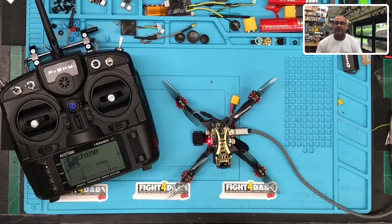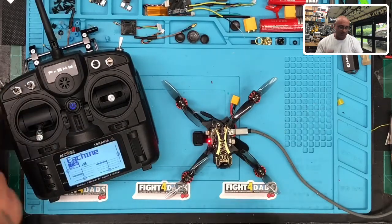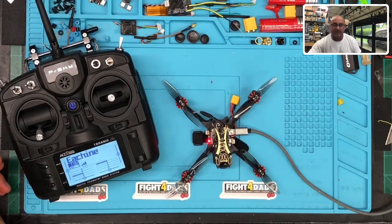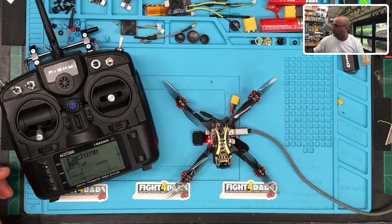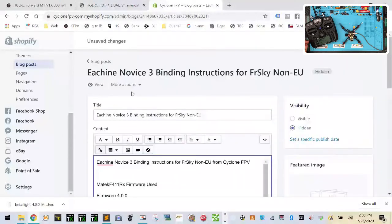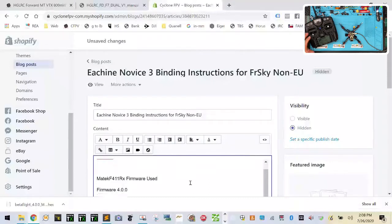One thing to note is that on this quad we don't need to add a LiPo to get it to work, and it will work in D16. Here's my notes page — you'll find it on CycloneFPV.com when I'm done. I'll publish it — it'll be the Eachine Novice 3 binding process, but it'll also apply to anything you're doing with the same hardware.